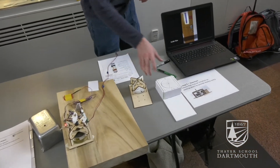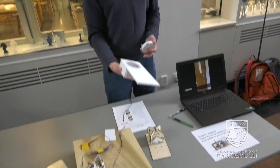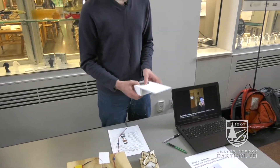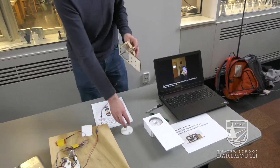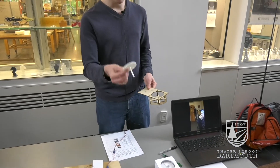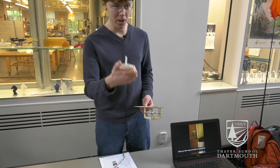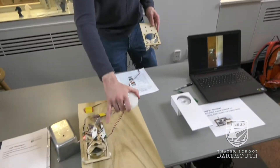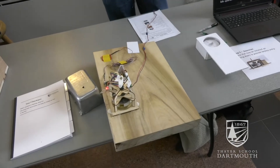We went through a number of prototypes. We started with this foam core model where we came up with the idea of using an interchangeable adapter to fit different locks. Then we had a design for laser cutting that we built here, and 3D printed a couple parts — like this piece, which we later replaced with metal. We redesigned the frame again and ended up with this, our final design, after going through a couple iterations.